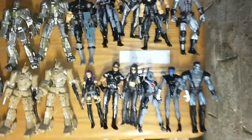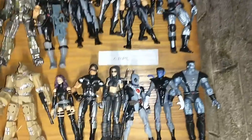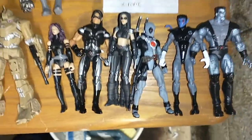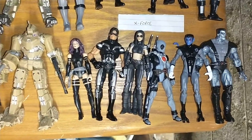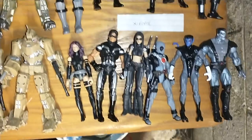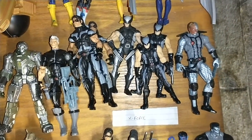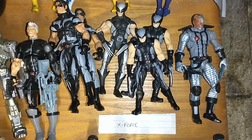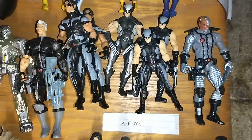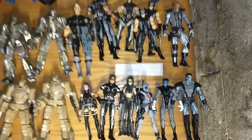Let's start over here. I got a newer X-Force. I think that Colossus is a custom — some of these I don't remember what are custom, some I do. I think that Sidelock right there is a custom, and I know this Cable is. This guy too, I forget his name — not Deathstroke, that's DC. But that's my X-Force.